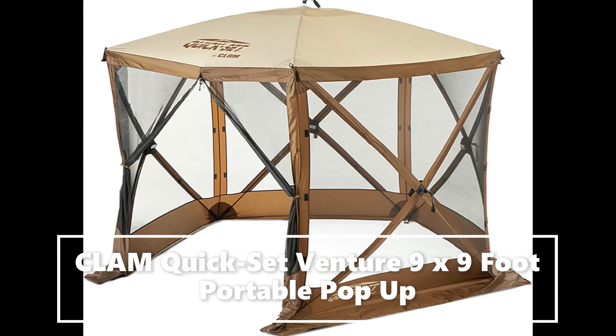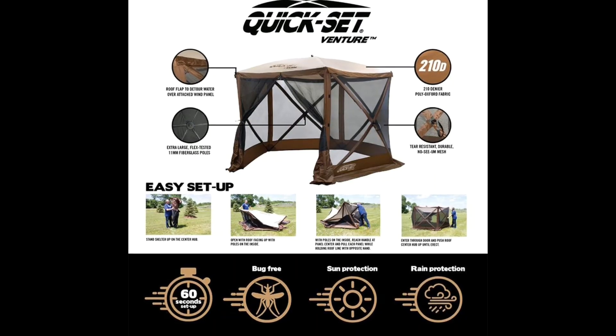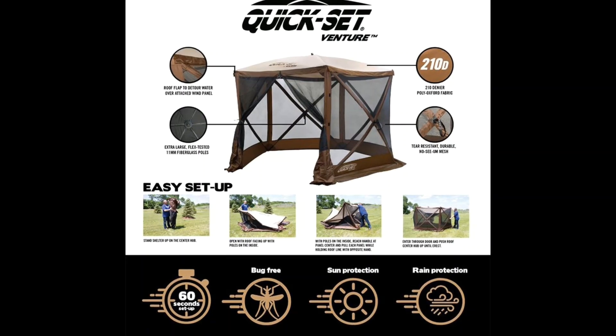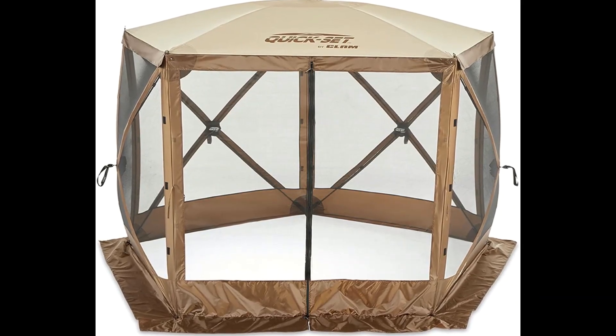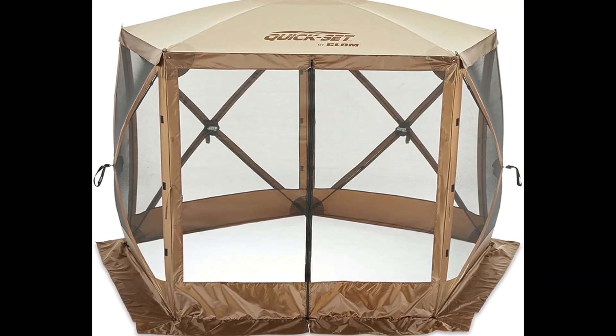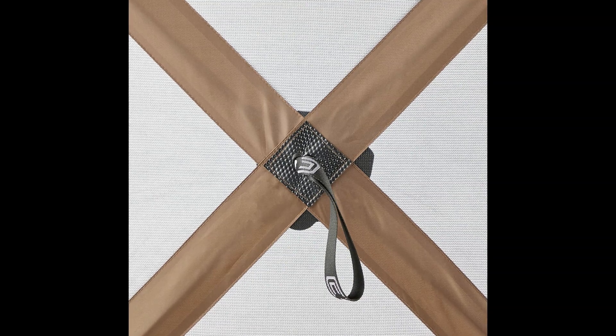Lightweight, portable five-sided canopy designed to provide shelter against the elements. Setup inner dimensions measure 9 feet across and 6.8 feet at center height. Hub-to-hub measures 108 inches wide and 108 inches long. Accommodates up to 6 people.